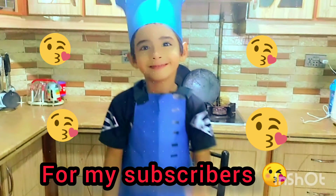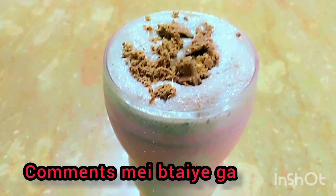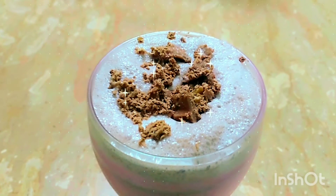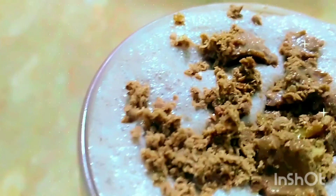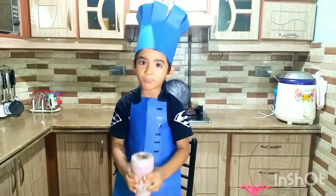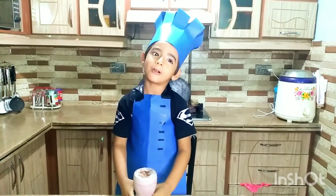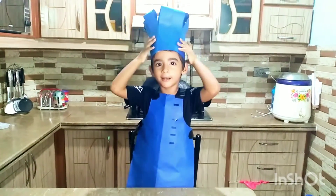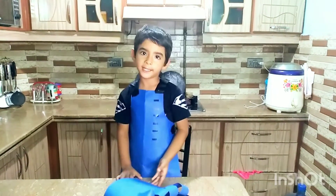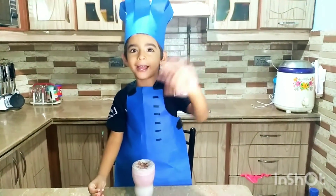For my subscribers, in the comment section, please like my video and don't forget to like and share. I'd like to share with you too. Hope you are on the social channel.